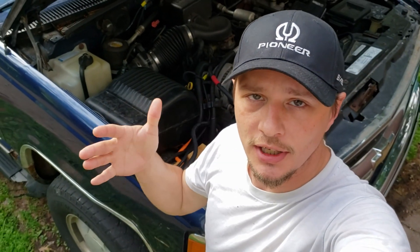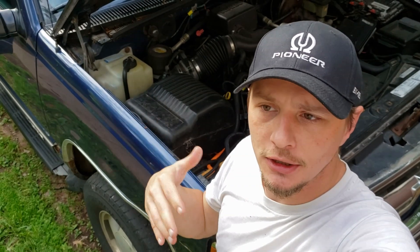Hey guys, I'm going to do a Thursday Tech. I've had a lot of questions about what should I do for an under-the-hood battery or a starting battery if I'm going to do lithium.